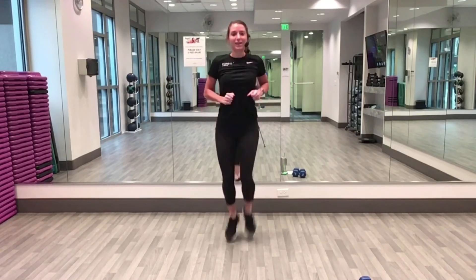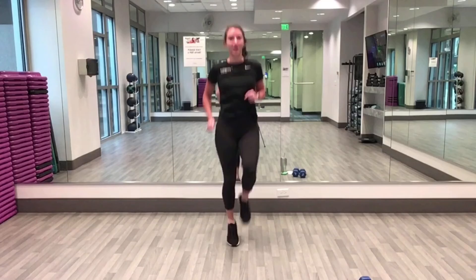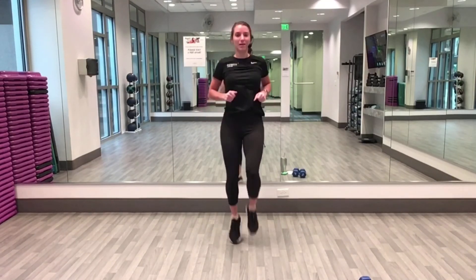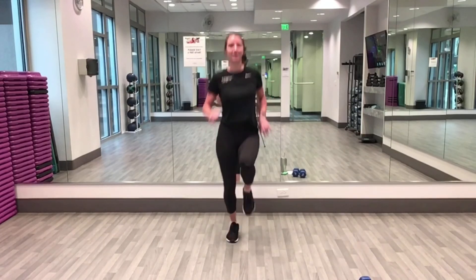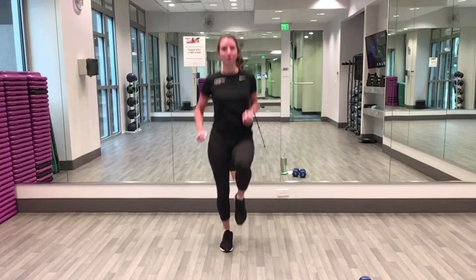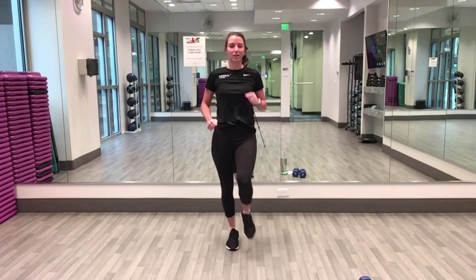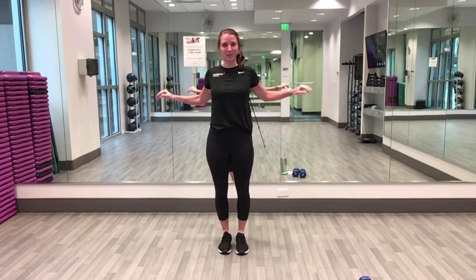Let's do high knees — last little bit of leg warm-up. Now arm warm-up: reach them out, pull them back, reach to the front, pull back, squeeze your shoulder blades together.